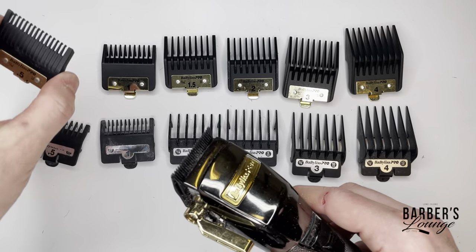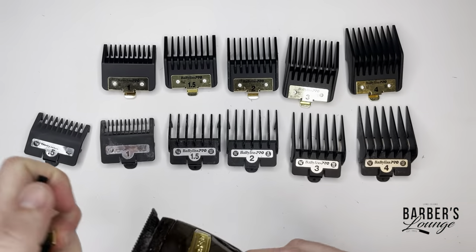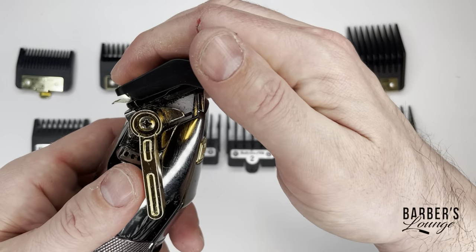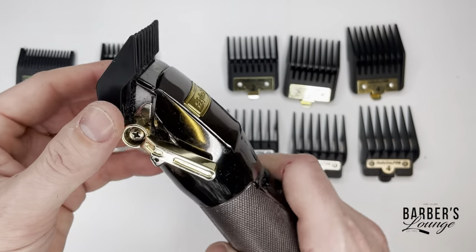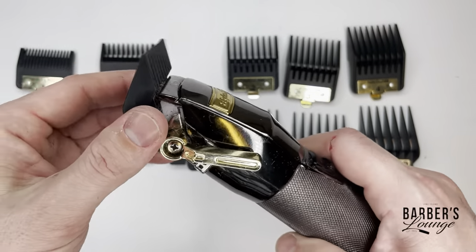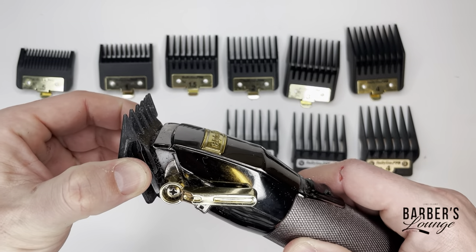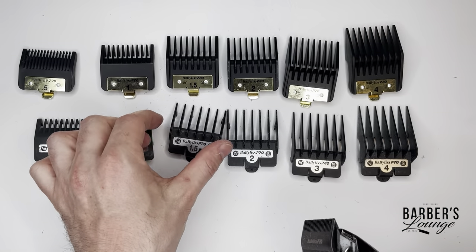That's a lot less likely to happen when the plastic isn't bending. Now with the guard on the actual clipper - the premium guard has a metal fastener, which these come off kind of easy, that's the only downside. These plastic stock guards actually stay latched on a little bit better in that regard.